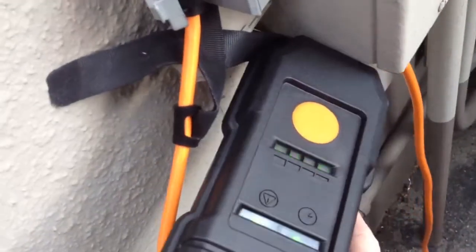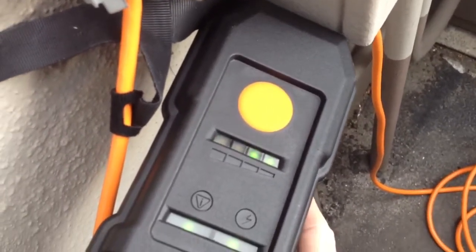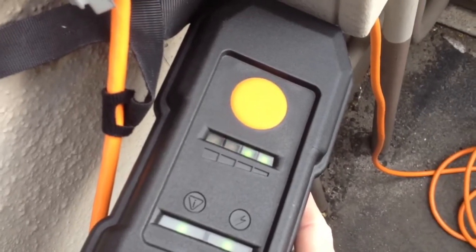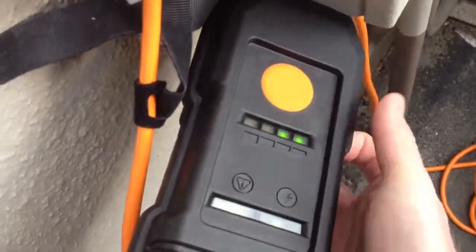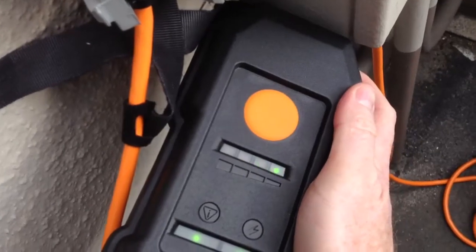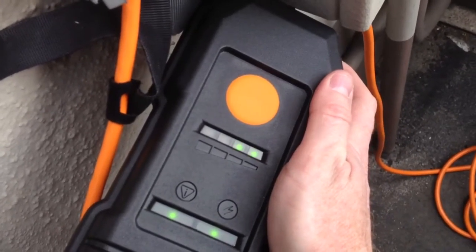I'm going to flip this over now. See how those lights — and this is according to the forum, not anything that I've read officially, but I don't have any reason to doubt it — see how those lights are going 1, 2, 3, 4? This is telling me that this is charging at the higher level. When I hit this big orange button here, you're going to notice the lights are only going to levels 1 and 2 rather than 1, 2, 3, 4.